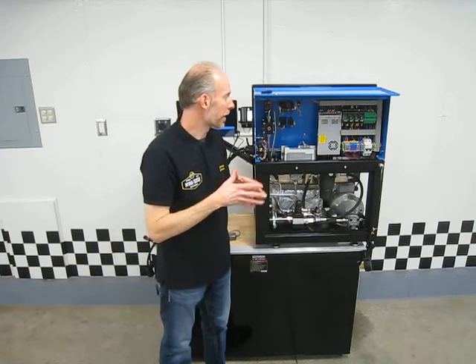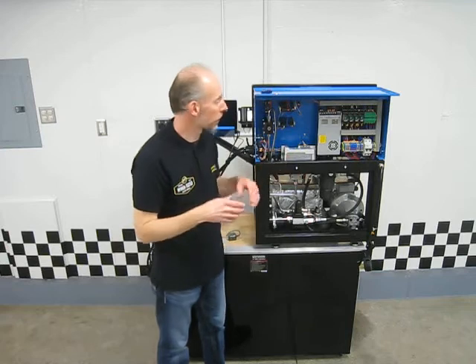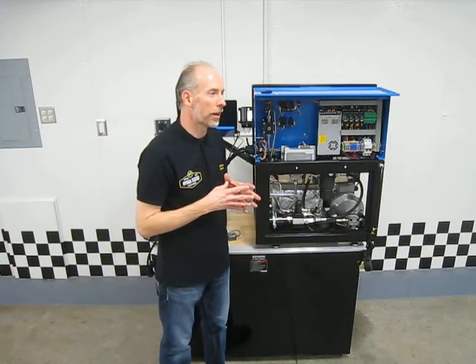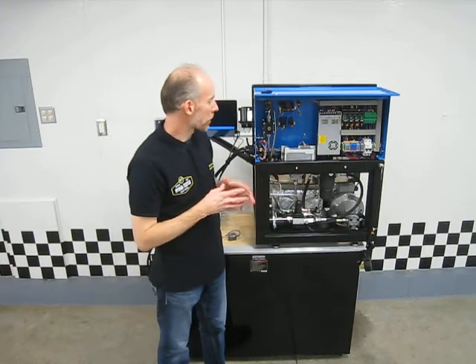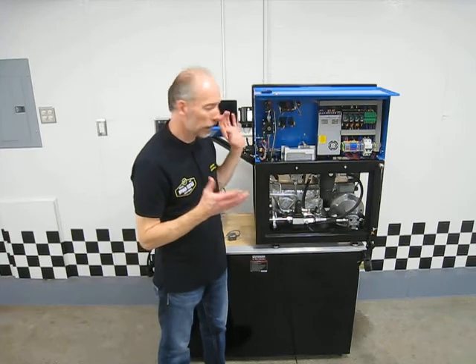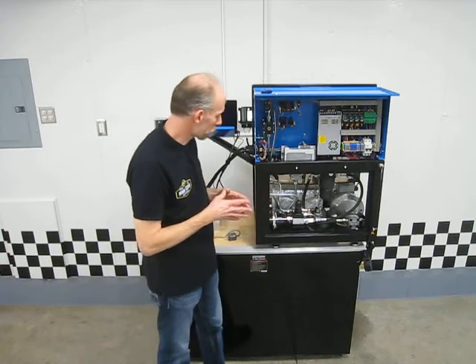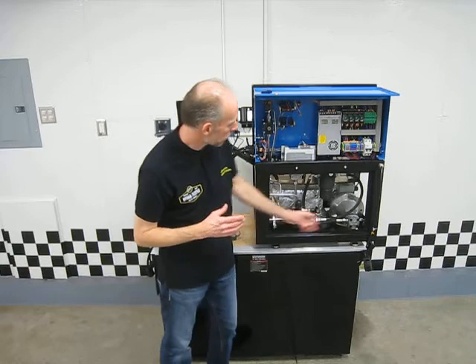There have been shops where lightning hit the building and damaged parts and machines. You're not going to unplug everything every night, so that does happen from time to time. In the event that lightning hit and damaged the machine, you can see that everything back here is real easy to get at — we could walk you through replacing any of it.